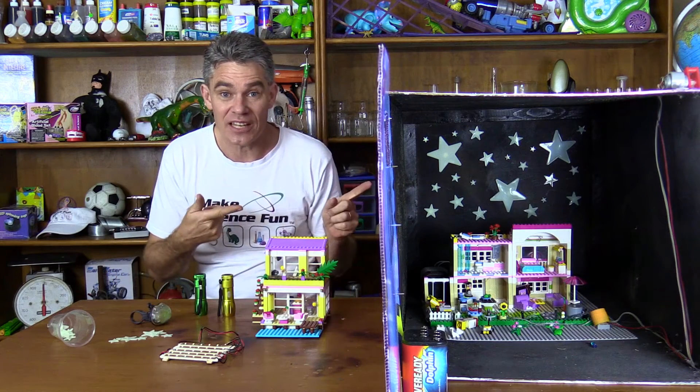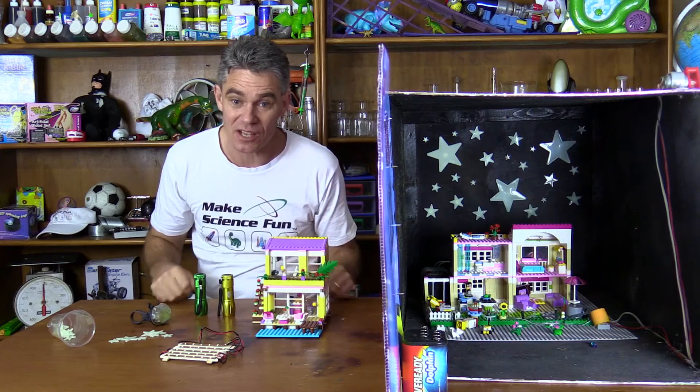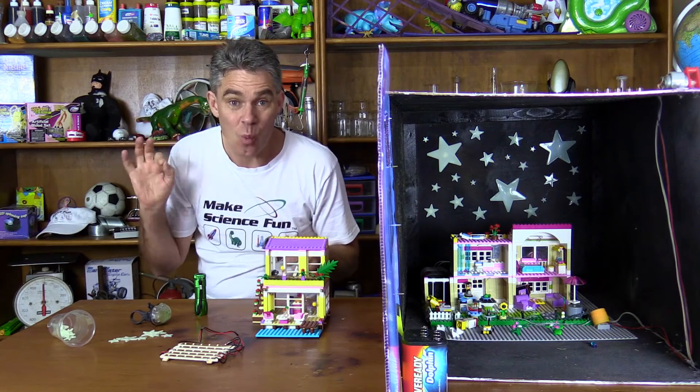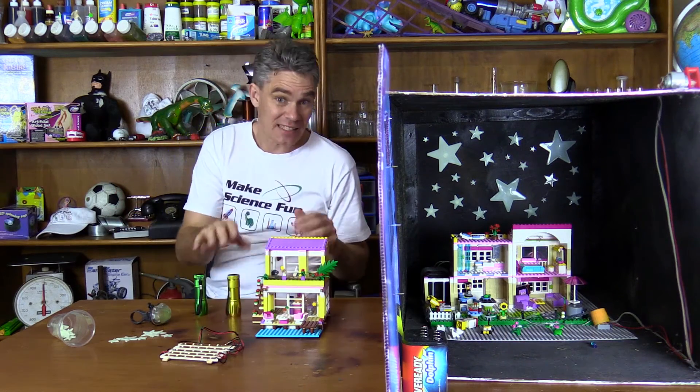I'm just going to show you the end effect. With a little bit of intuition you should be able to work it out yourself — pulling out the light globes, making the wires a bit longer, and putting the switch on the outside rather than the inside. So let's have a look.